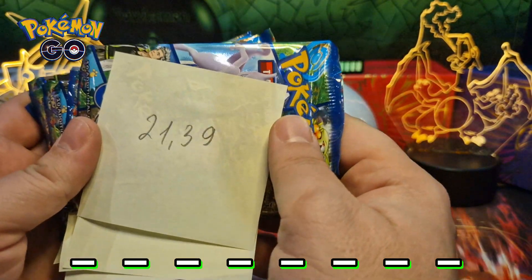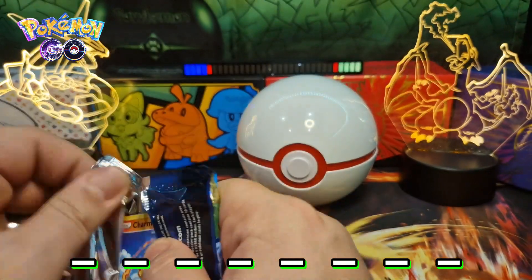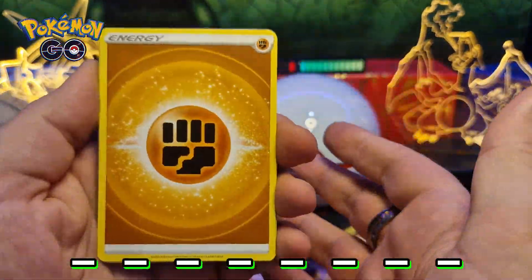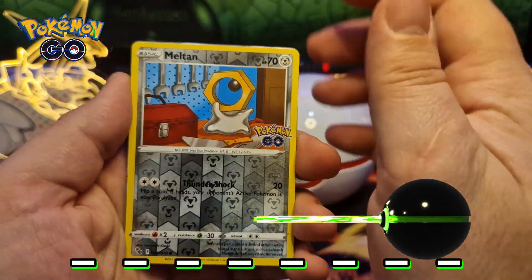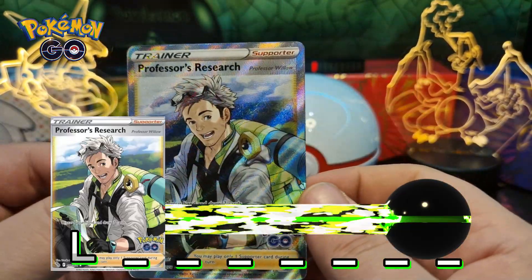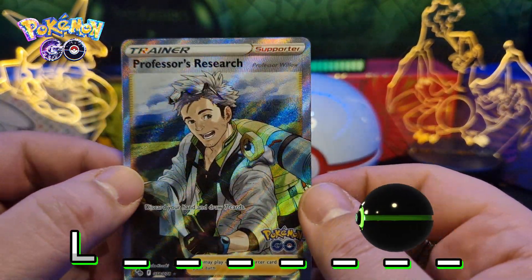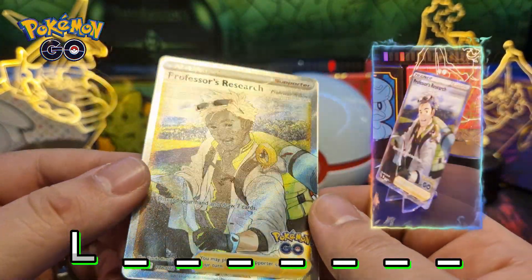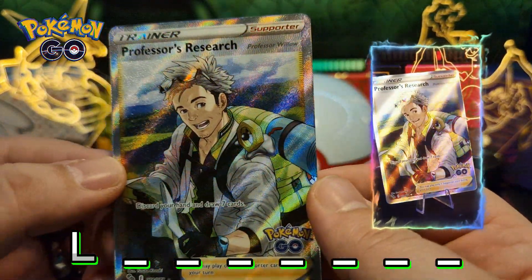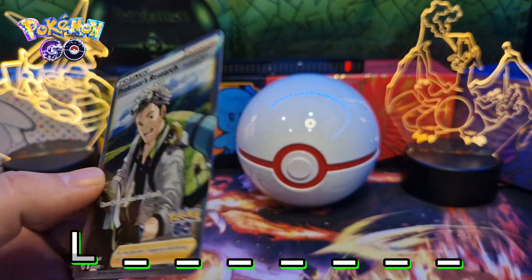Okay, let's start opening. 21.39 grams - that's hollow. Oh nice, first hit! Professor's Research, Professor Willow. I don't have this card from this set. It's a beautiful, very sharp card. Nice. 21.49 grams - nice. Reverse hollow Venusaur, and Articuno hollow one. Nice.